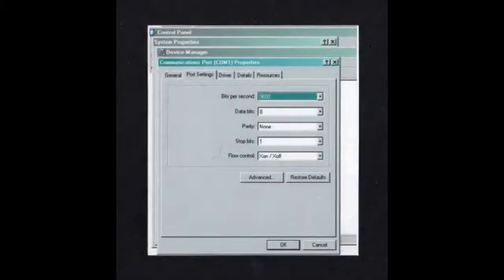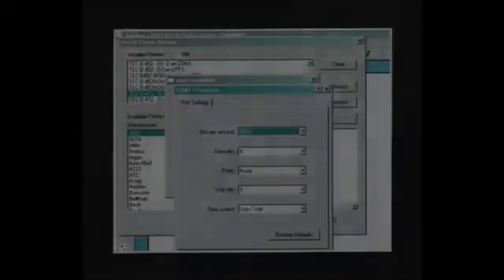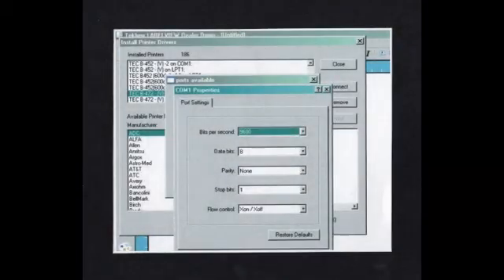Switch number three controls parity. While most computers have a wider range of settings, these are the only ones permitted on the printer. The key to making serial communications work is to ensure that your computer and printer are set to exactly the same values.